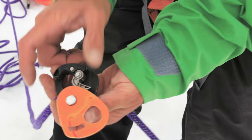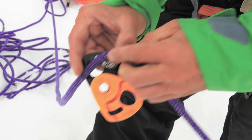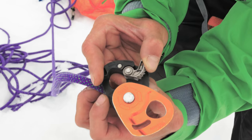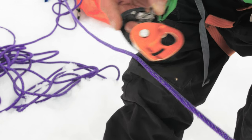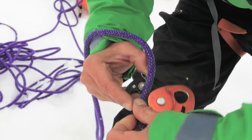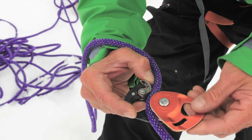lock off the raised rope at the anchor. In our scenario we will demo using the Petzl Micro Traction. When you open the traction, you will notice one side of the device is marked with a load and the other side with a hand. Take care that the load side of the device goes to the load or victim side of the rope.